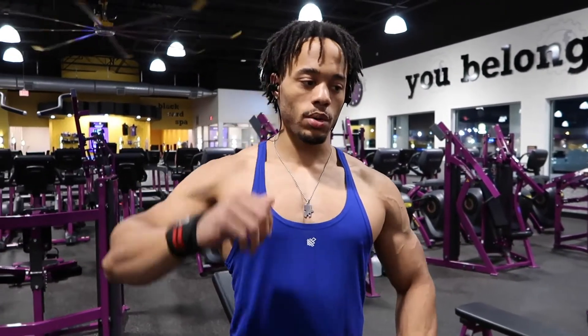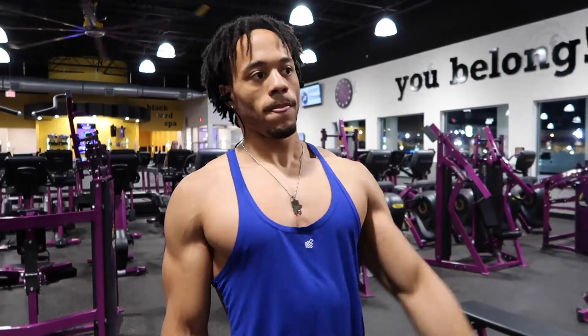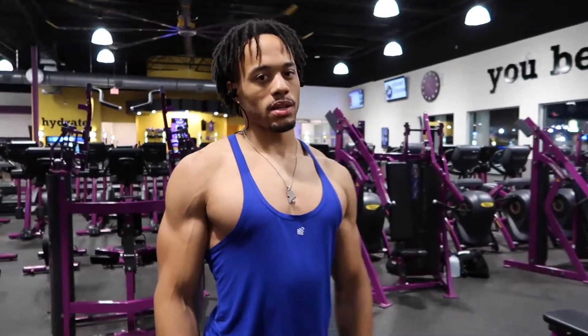One thing I forgot to mention: on the workouts you're going to start with a moderate weight, which is what I usually do, and then go up heavier each set. Most workouts are around four sets, 10 to 12 reps, increasing the weight but lowering the reps. I'm going to start out with 55 for me, but you guys can start with whatever you're comfortable with and whatever works for you.